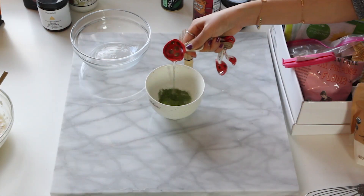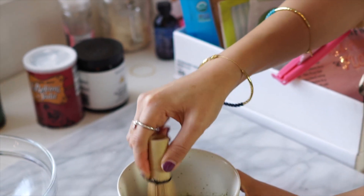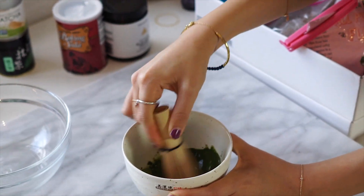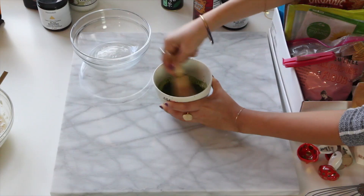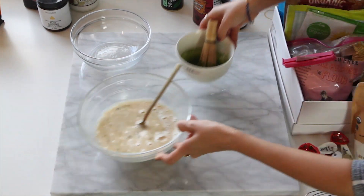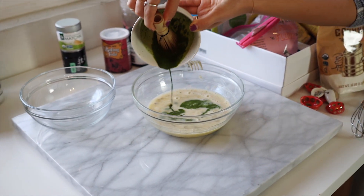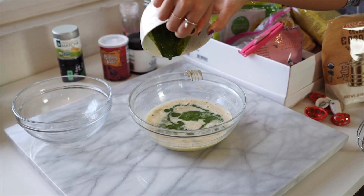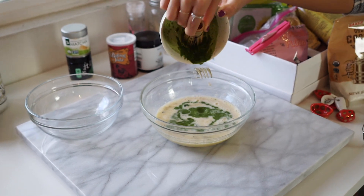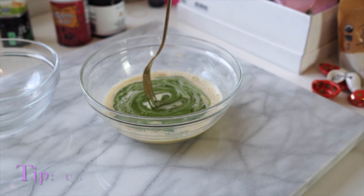There we have the matcha powder, a little bit of water to whisk things up — and ta-da! So this matcha whisk is made from all natural bamboo. I actually got it from Daiso for only 7 bucks, but I guess they do run a little bit pricey. But just go to Daiso.